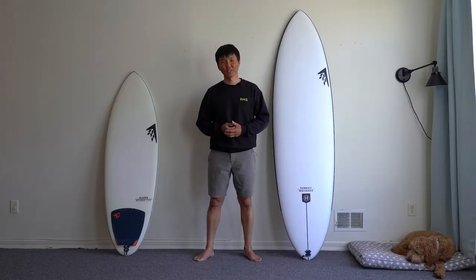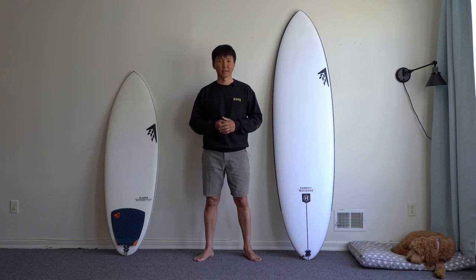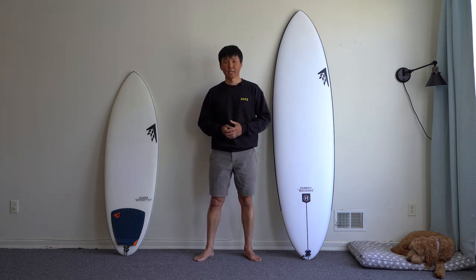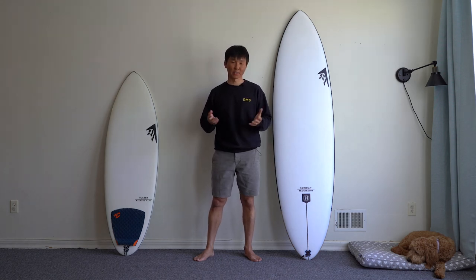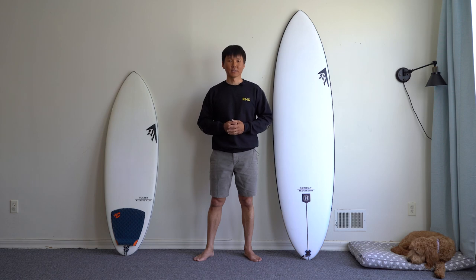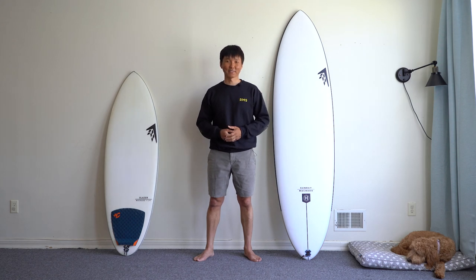As for sizing, I went with the 7'0" because I was really curious how the LFT technology would work on a mid-length board. I think Rob Machado did an excellent job bringing a really fun board to the world that can work very well both as a twin fin and as a single fin. I'm going to take advantage of this board this summer and surf really small waves at Rockaway Beach.